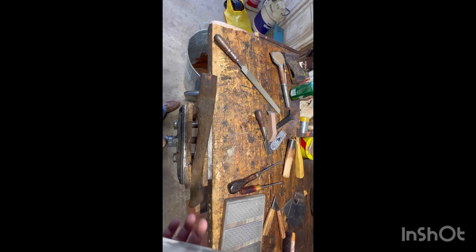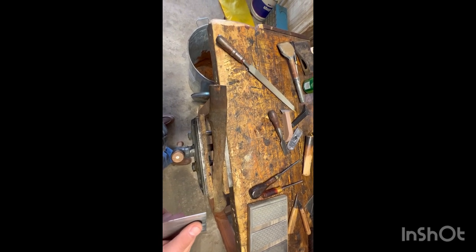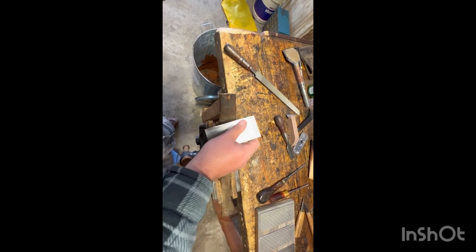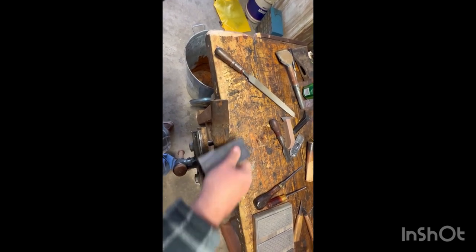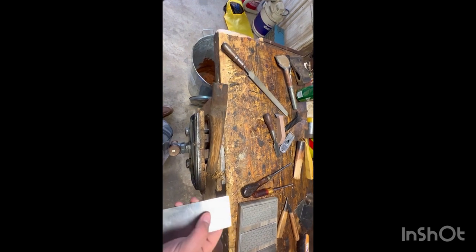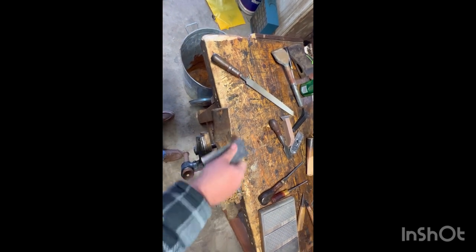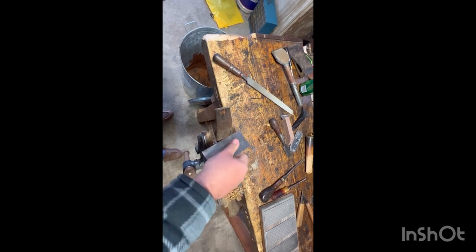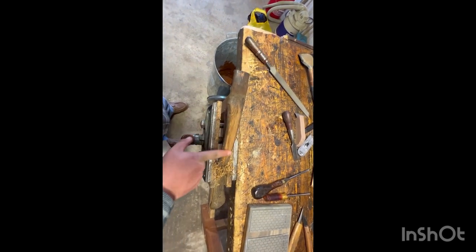You need to use your card scrapers the way you want to use them, try different things, and just figure out what works for you in your application. I've got this in the vise because I'm holding the camera with my other hand, but we're just going to scrape using one hand. Card scrapers can go against the grain, they can go with the grain, but I find if you go with the grain you get a better finish. As you can see, just from doing this little bit, we've already created all these shavings and gotten down to almost virgin wood.